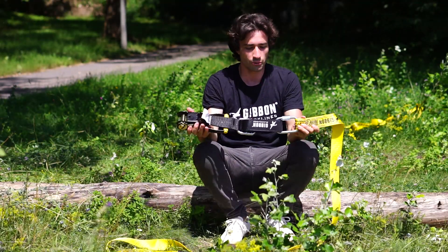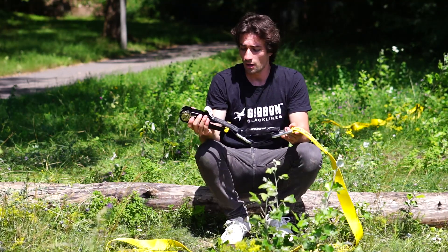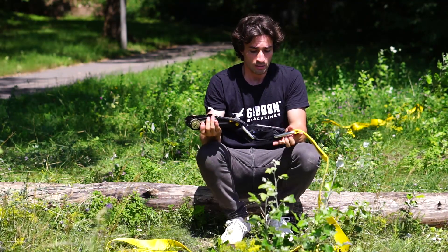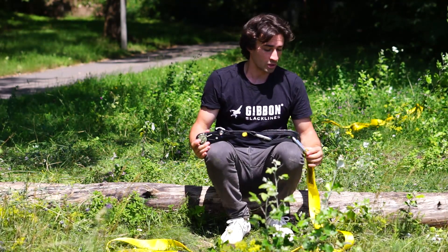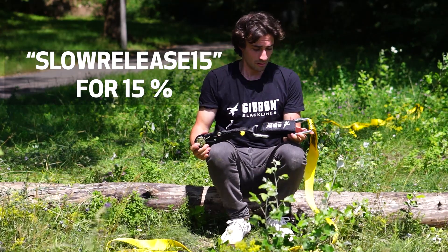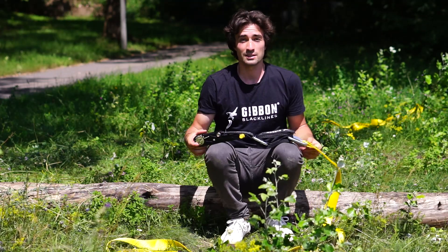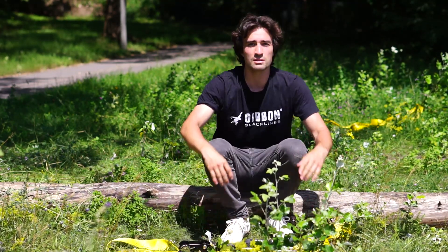This is how you use the slow release. It's just super nice because you avoid damaging the line and also avoid damaging the ratchet. And it's super safe to use for your kids. On top of that, we have a voucher for you — it's 'slowrelease5' for a discount on the slow release on our webshop.